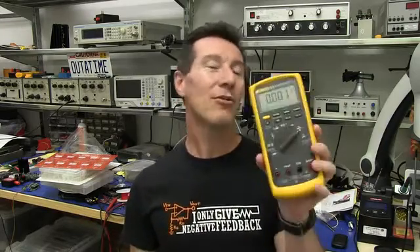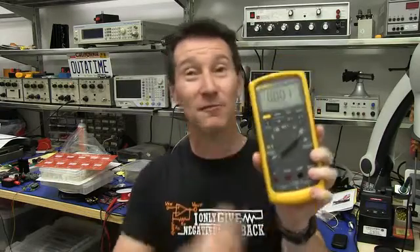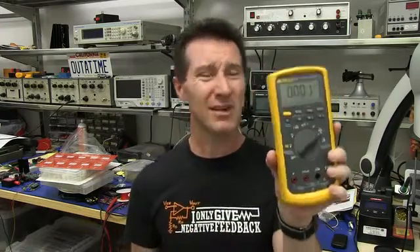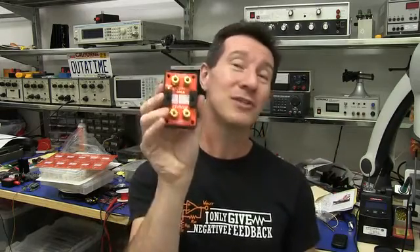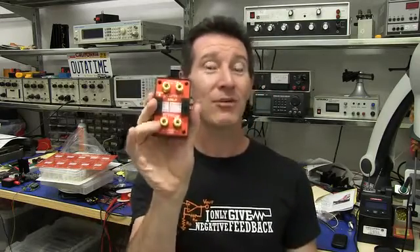The second problem is that the current measurement range on most multimeters is a lot worse than its voltage measurement range. Take the Fluke again — nice precision, 0.05% voltage range accuracy. But on current range it's much worse: 0.2%. The MicroCurrent Gold, though, is 0.05% accurate on the microamps and nanoamps range, and better than 0.1% accurate on the amps range. Beautiful! Beats the crap out of a Fluke 87-5, or almost any multimeter on the market.